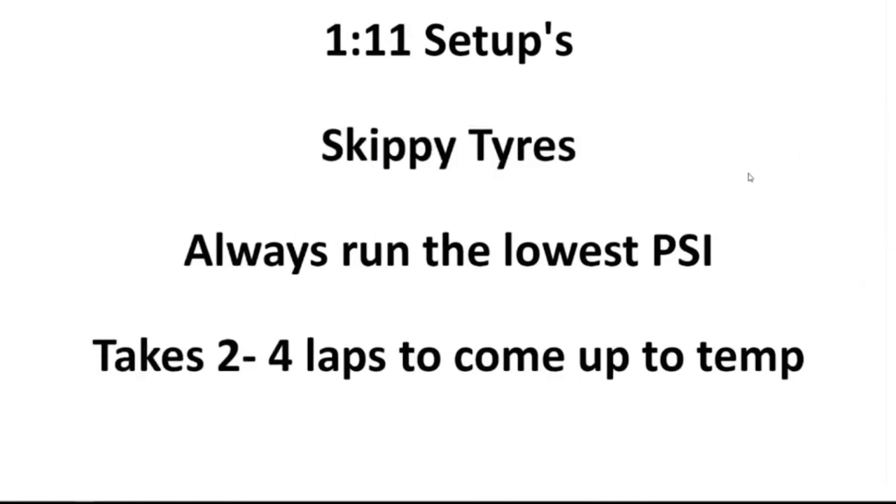Coming down to some specifics for the Skippy drivers. With the setup, long story short, you want to just run the lowest pressures possible. The reason is it takes longer for them to come up to temp, but when they do, they stay flatter so you have more contact patch. If you pump them up, you can get the temperature up quicker, but you get a rounding off on the tire. You can look at your data as well — it will tell you the inside, middle, and outside temperature. They take a good two to four laps depending on the track length to come up to temp, so no pushing hard at the start — slowly work your way into it.